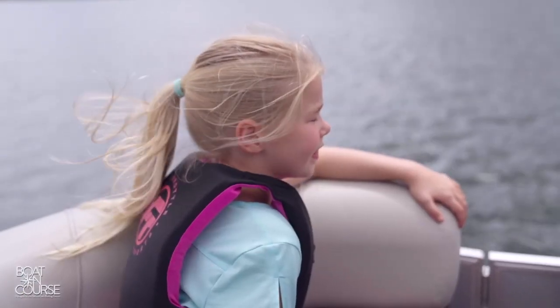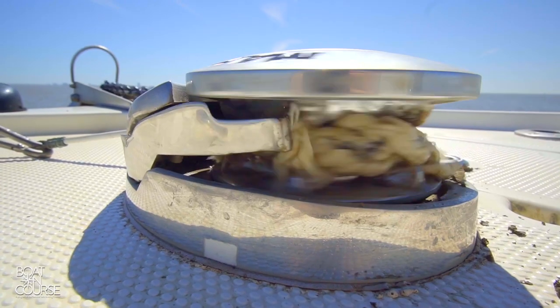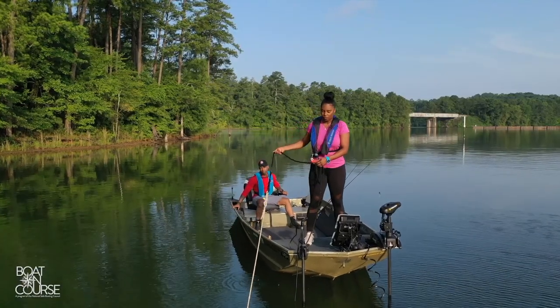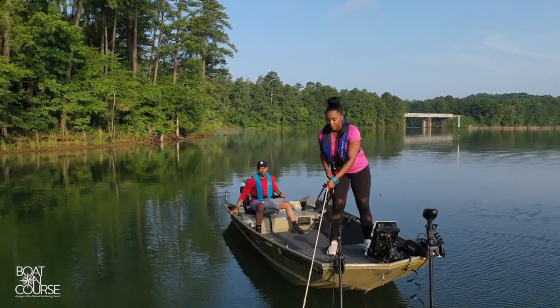After you've enjoyed your day on the water, you'll need to reverse these steps to retrieve the anchor. When it's time to retrieve the anchor, slowly motor towards the anchor while pulling in the anchor line. Give yourself enough space and be clear of any gear that may get entangled in the line. Once you are directly over the anchor, it should pull free.